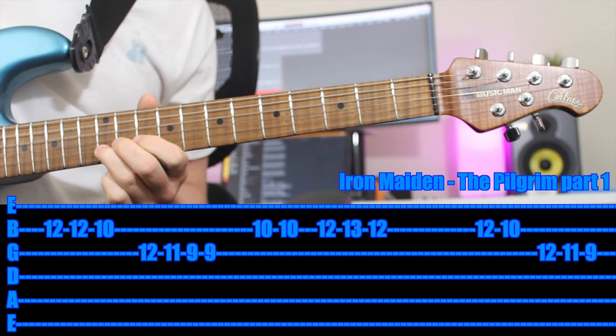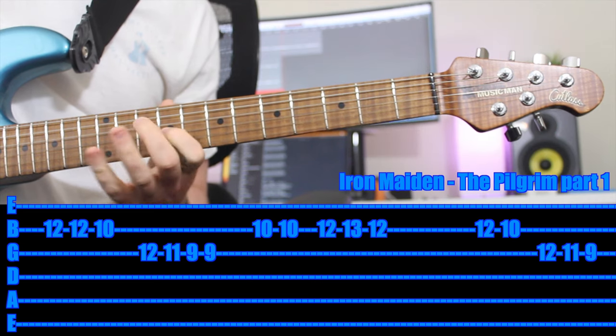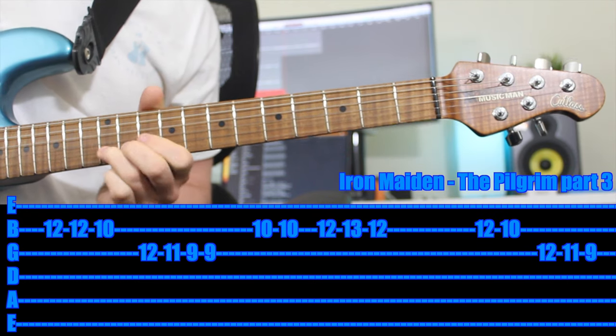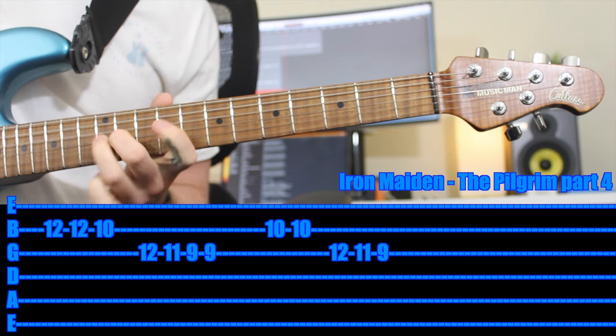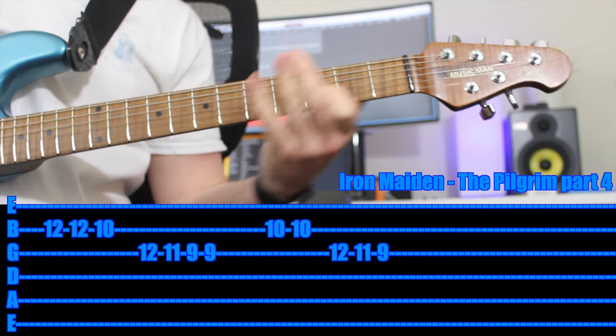Here's the whole thing — first part, second part. Thanks for the suggestion. Heaps of fun. I know it's a little tricky — take your time. Great riff to know.